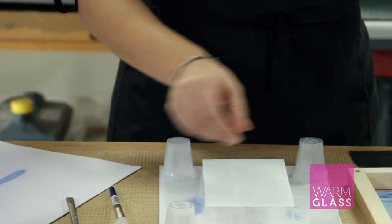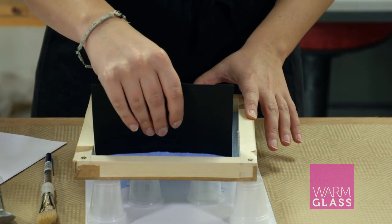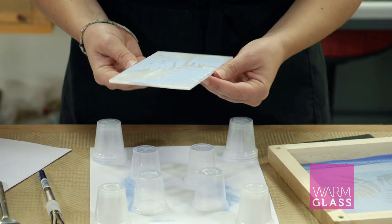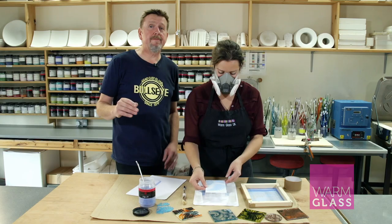Different screens can be used with different images, or different colors can be used with the same image on the same piece of glass. Once that piece is finished, it's literally ready to fire — you can just take it away and put it into the kiln. We fire to about 710°C for a matte finish, or you can take it up to a full fuse.